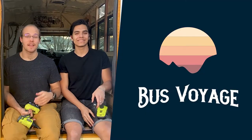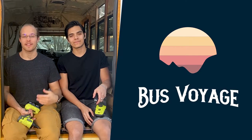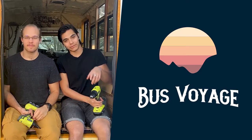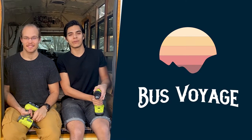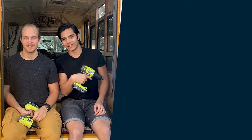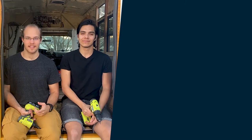Hey guys, thanks so much for checking out this video. If you enjoyed it, don't forget to like, subscribe, and hit the bell button for new videos every Thursday. And if you want to learn more about the bus conversion process, or you just enjoy watching us do it, feel free to watch some more of our videos. That felt pretty good.